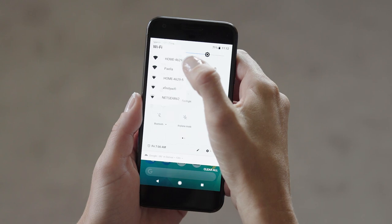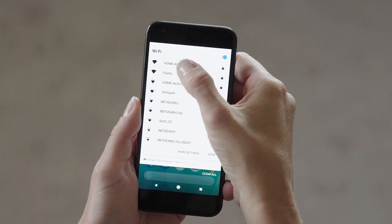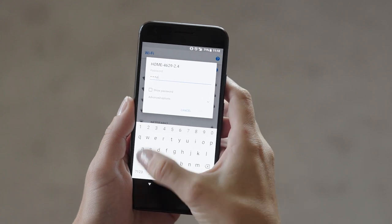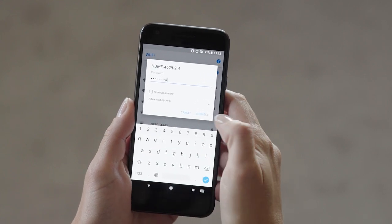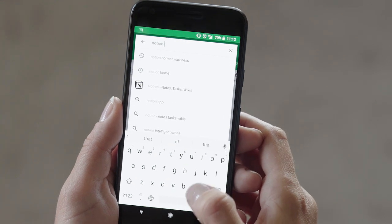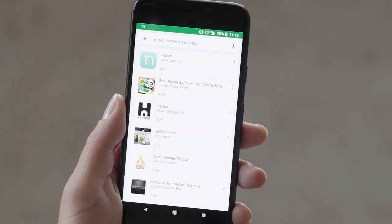Connect your Android device to your home's 2.4 GHz Wi-Fi network. Agree to turn location services and push notifications on. Your phone must be able to locate sensors in your house in order to set them up. Download the Notion app on the Google Play Store by searching Notion Home Awareness, or go to getnotion.com/app.